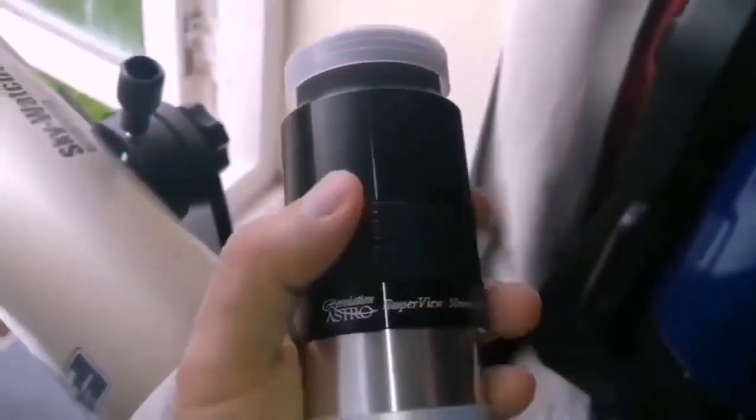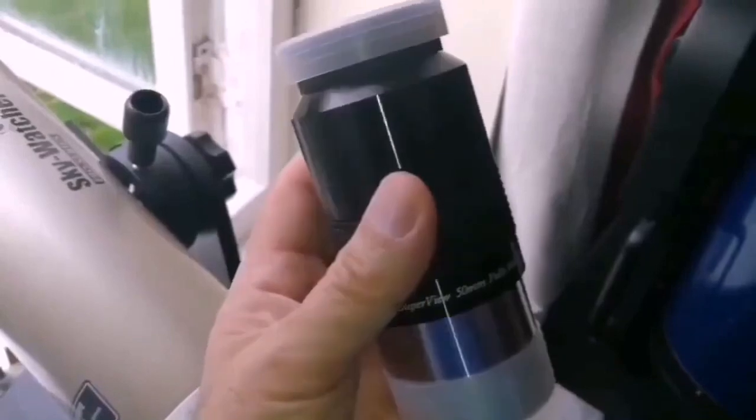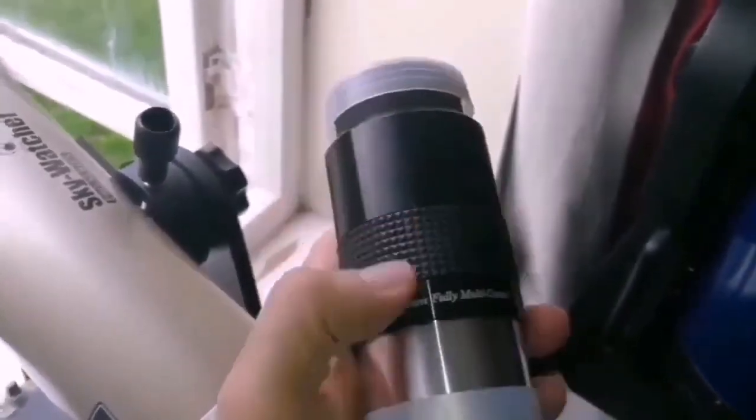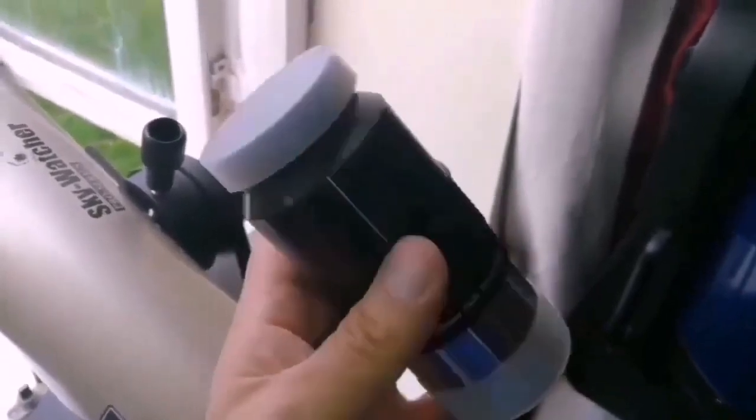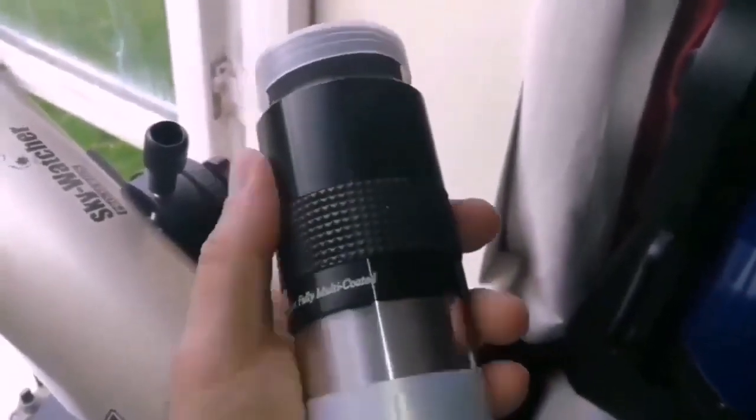The Revelation Astro eyepiece looks very similar to an Explore Scientific eyepiece. It's a low-magnification 50mm eyepiece, but the image quality is superb.